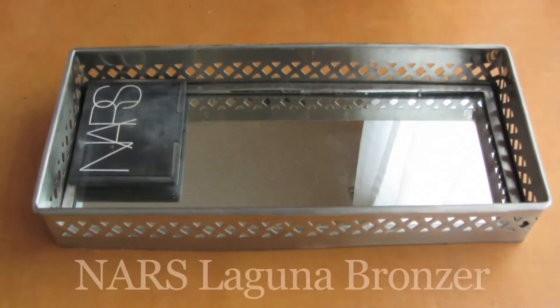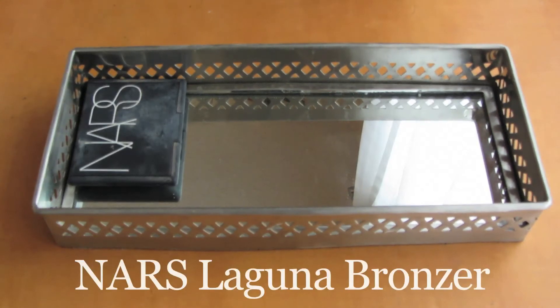First I go ahead and take my NARS Laguna bronzer just to add some color back into my face. If you've already seen my foundation routine, these clips might look familiar because I filmed them both at the same time. But I wanted to include this part so you can see what I do from foundation forward. I just take the bronzer across my cheeks, forehead, jawline, and also a little bit down my neck.